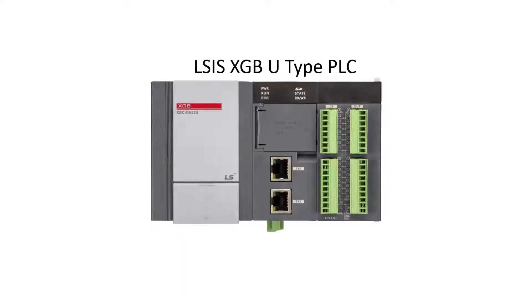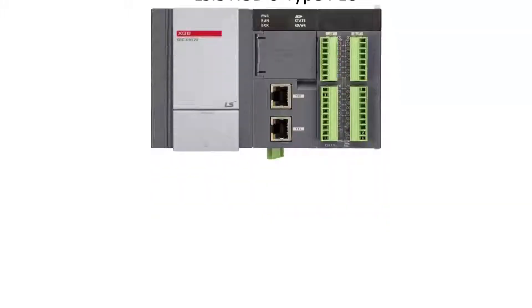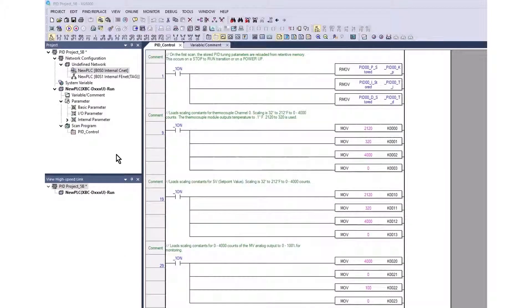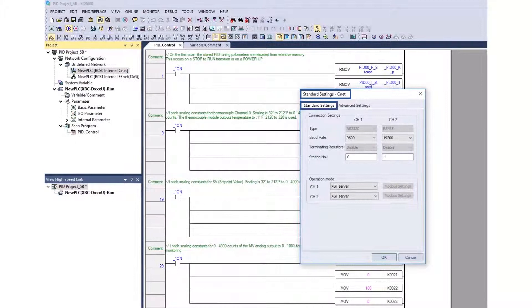The XGB PLC will be set up to communicate on the RS485 port using XG5000 software. Select the communication port for configuration. Channel 2 is the RS485 port. Baud rate is 19.2k. The station number is 1.